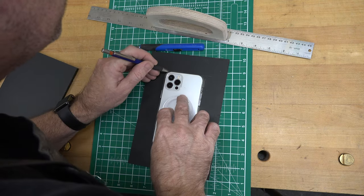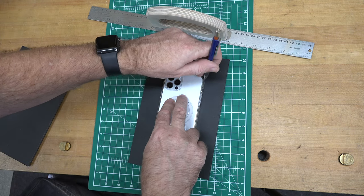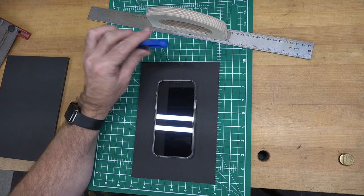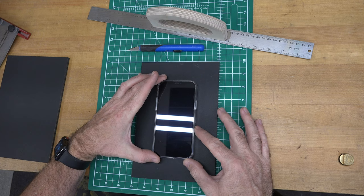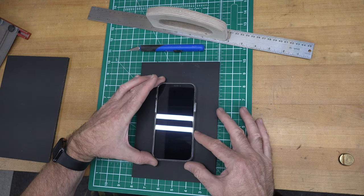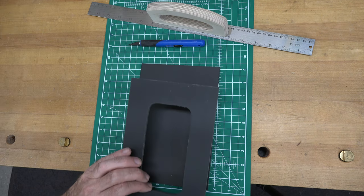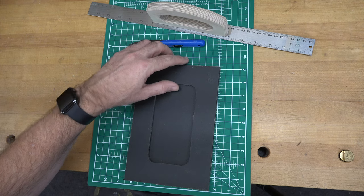On one of our pieces of six-by-nine foam core, I'm going to trace my phone and then cut it out. I'll try using the scroll saw, but if you don't have one you can just use a utility knife — it cuts this stuff beautifully. You want a snug fit so your phone isn't going to move side to side or up and down.